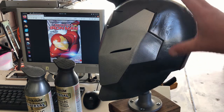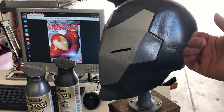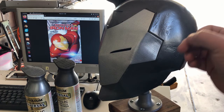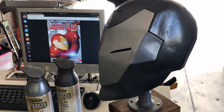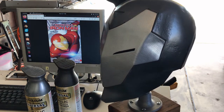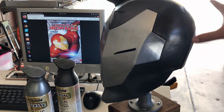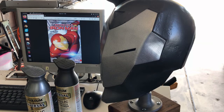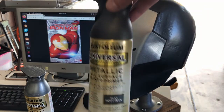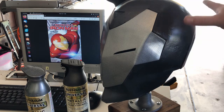I've already gone a little bit into the build for this particular helm. I've done the printing, the tacking with super glue, and the interior stitching — all things you can see in earlier videos, specifically the Mark 41 and the Mark 25, links in the description. I've also sanded the crap out of this thing and applied the paint. For the helm itself I used Soft Flat Iron, which came out really really good — it's a metallic spray.